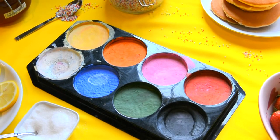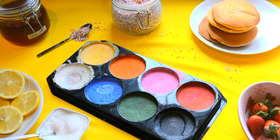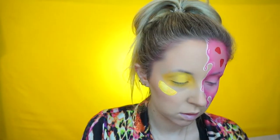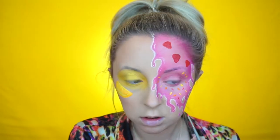I then outlined the drips with a white face paint. The face paints I'm using in this tutorial are by Snazaroo — I have a palette and it is honestly one of my favourite things, I'll link it in the description down below. I start off using the red face paint and start to paint on some strawberries on my forehead. Then I go back to the other side of my face, which is the lemon and sugar side, and go into the yellow face paint to paint a lemon.